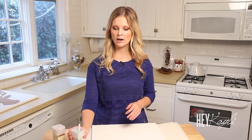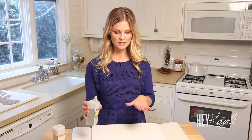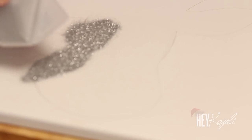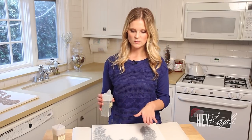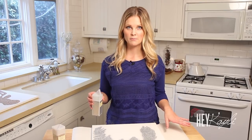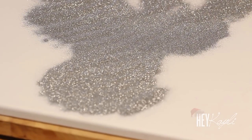Once your reindeer head is completely covered in Mod Podge, take your glitter. What I really love about this project is that you can use any color of glitter you want, so you can make this canvas art match any decor for Christmas or any holiday. I'm going to be using silver for this one. Just dump it on there — you want as much glitter to stick as possible. I put a piece of paper under my canvas so when it was done drying I could shake it off and carefully dump it back into the container. You don't want to waste the glitter — it's easy to funnel it back.